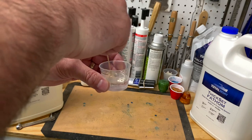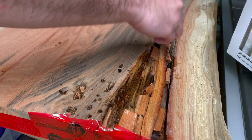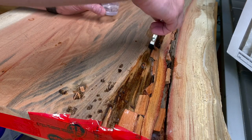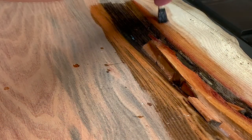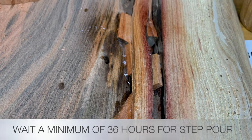It has extremely large open time for large projects. The slow cure time is a plus. It has low VOCs, low odor, great for indoor use. And you can use it on stone, metal, wood, and concrete surfaces. When the surface is cured, it is BPA free for food contact.